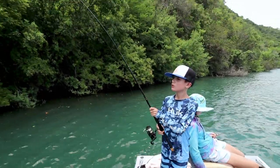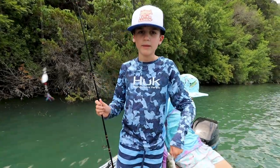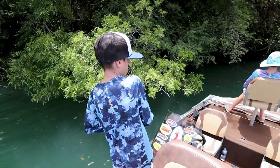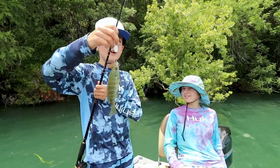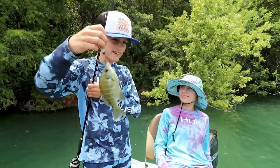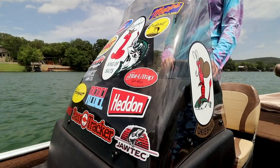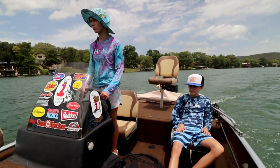Got a mini bass! Oh — here's the bass of the day, he's a huge one! Here's my bass — nice fish! When I caught it we were trolling, and it just went flying onto Kelly's legs and he picked up the fish and handed it to me.